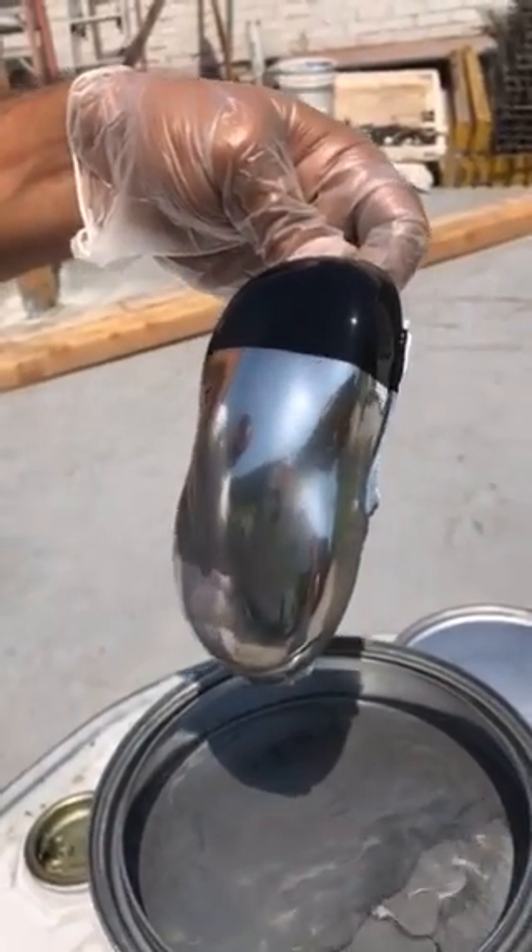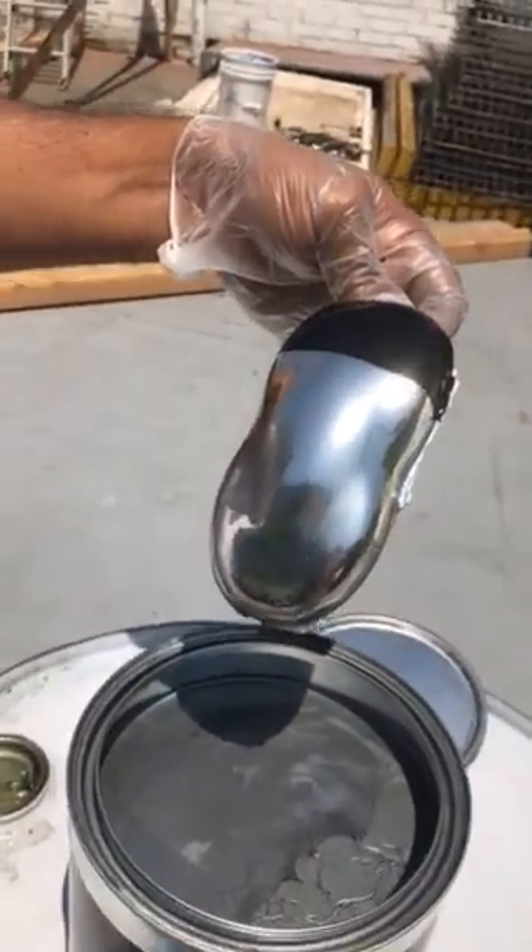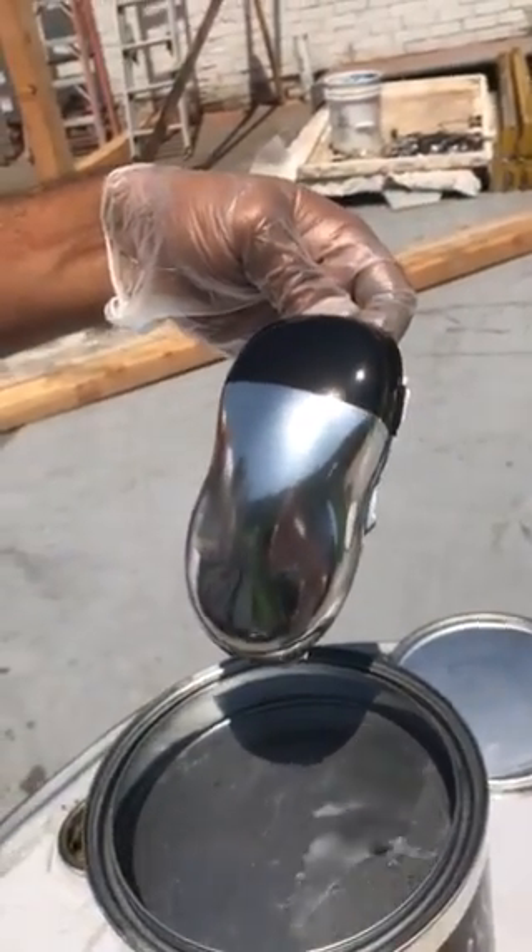This is what we used to have machines for, the silver nitrates, but they were not reliable.